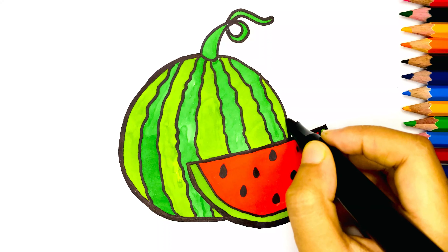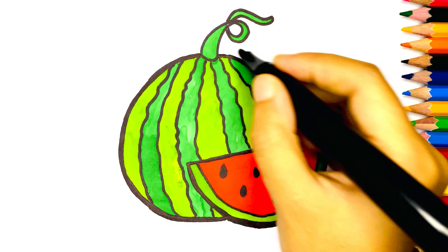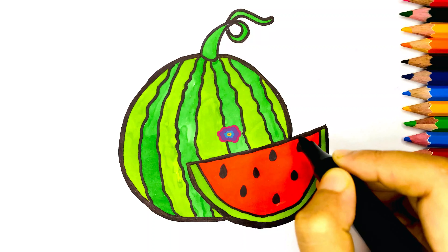Now our coloring is complete. This is our beautiful watermelon. Thanks for watching.